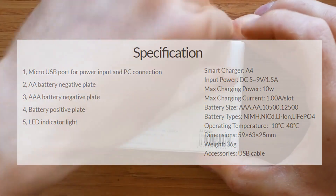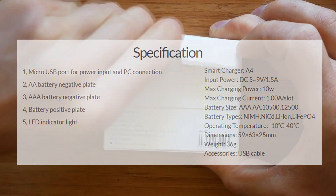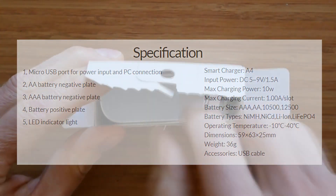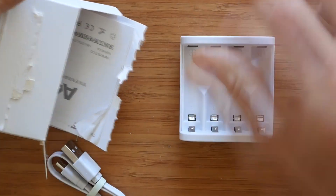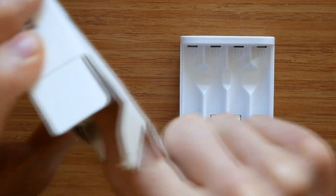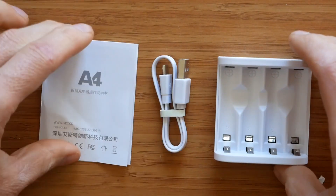The unique selling point of the A4 is its size and weight, and also the fact it can be charged from any USB source. At only 36 grams, it makes a perfect travel charger that can be powered from a battery bank, for example.